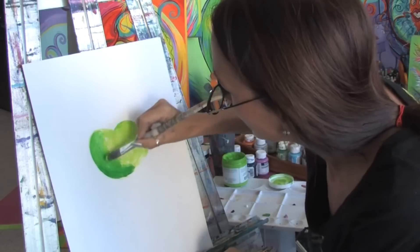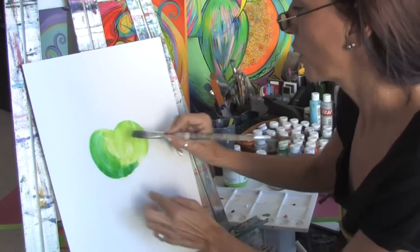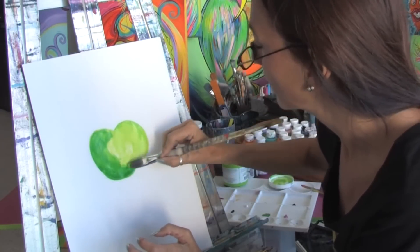So you see right there, just that simply, you get a little bit of contrast here on this side of the apple. And you can just play with it and just take your time and blend it in.